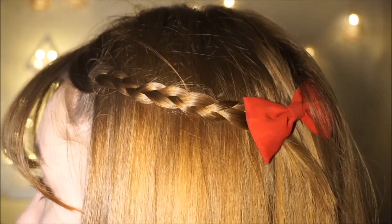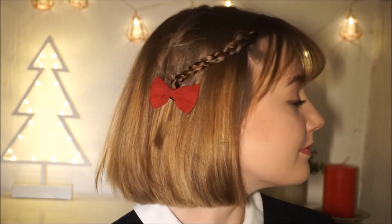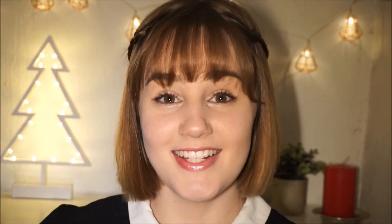Here is the result for the second hairstyle. The third hairstyle is a bit more advanced. You're going to need to know how to braid on your head.